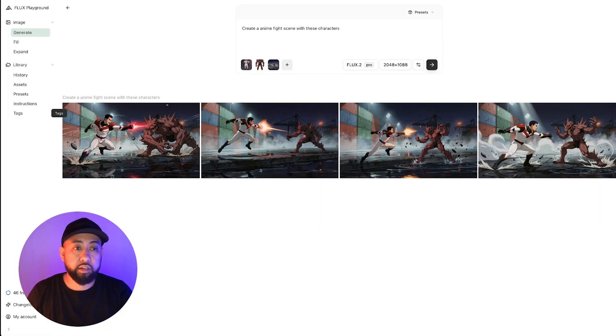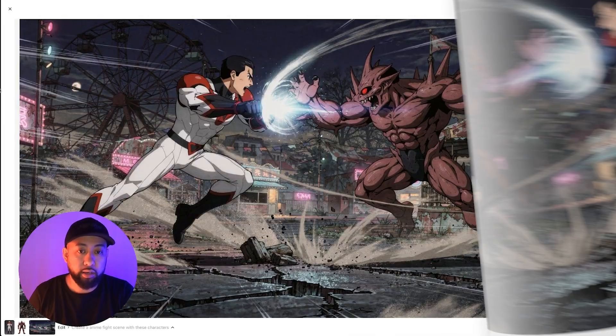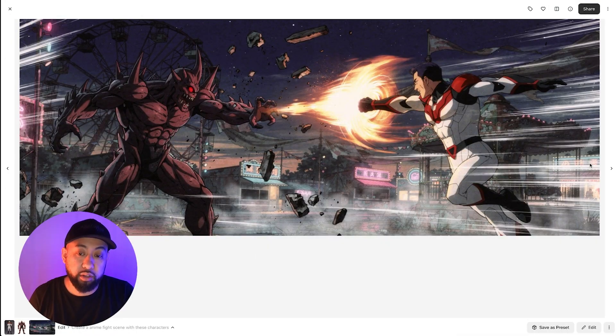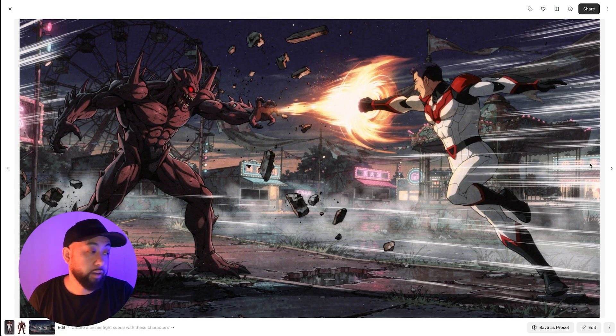He's standing in the water — pretty cool. Let's create another scene with the next three images. Here's the result with the new background, and the character consistency is really well done. It's a really good model — it's actually great with anime style or 2D style.